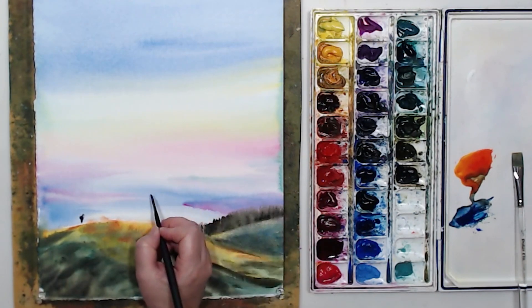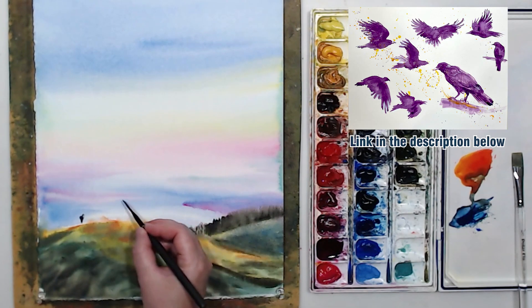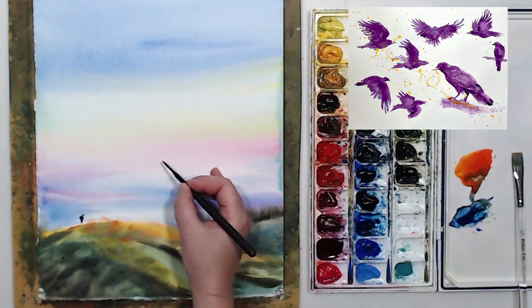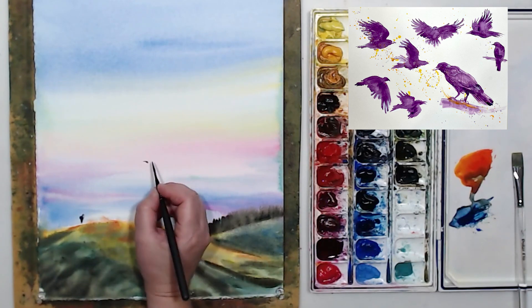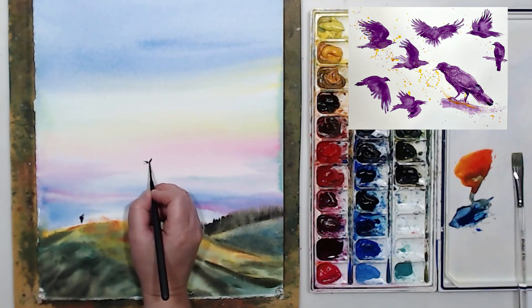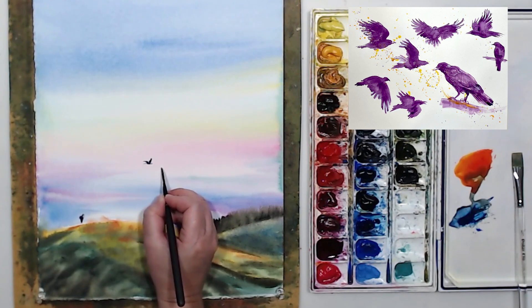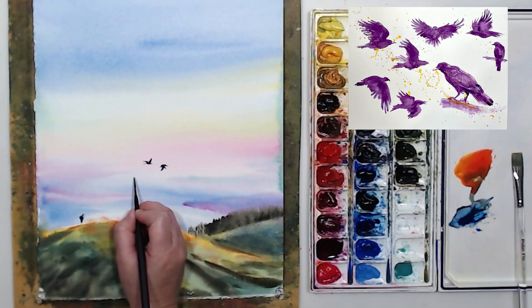The detail I wanted to add would be some birds — I have a video where we practiced painting bird shapes and added them to a landscape. It always brings a lot of movement and energy to a landscape, so I'm going to paint a few on this one to make it more interesting, give the hiker something to look at. I need to figure out the best location for them — very saturated paint, basically no water on the brush, and just a few brushstrokes.